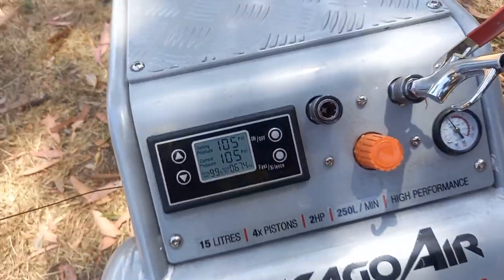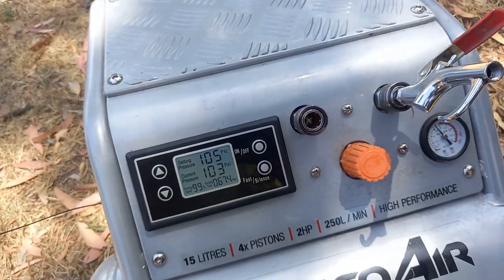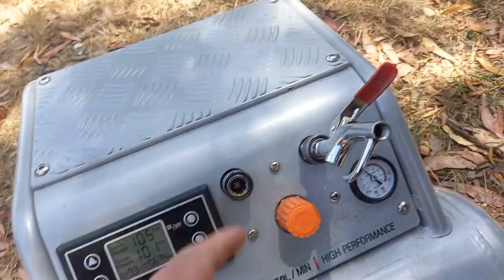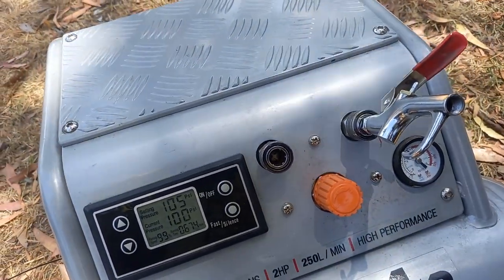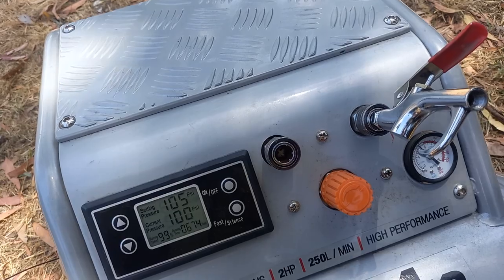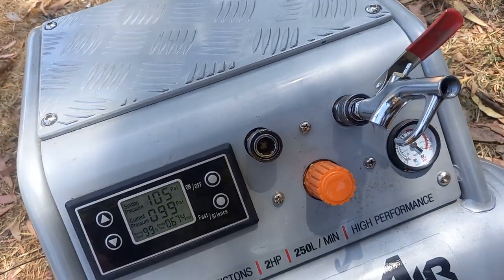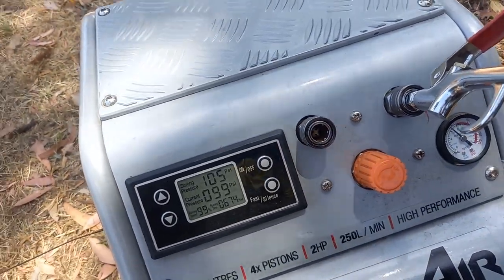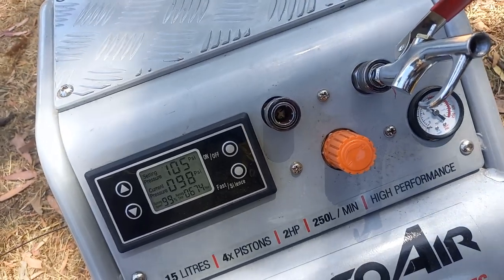This compressor can run a 30-amp plasma cutter quite comfortably and it'll keep up with it. It'll run a nail gun, it'll run this duster of course. I use an air hammer or a needle gun when I'm welding, but also use this for a coil nail gun or something like that. So it's very, very compact.